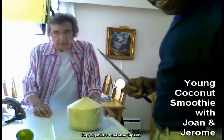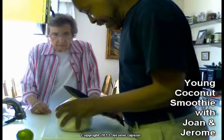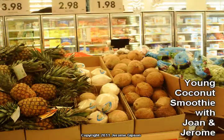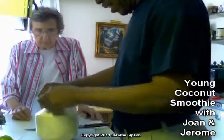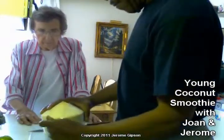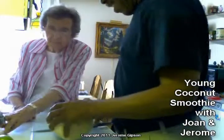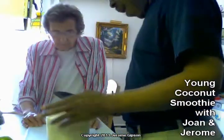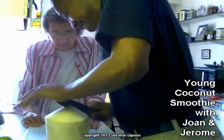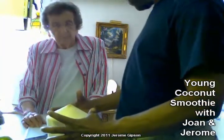Neither of us have done this before. I got this coconut from the store the other day. I just wanted to get the plastic off it — they put it in plastic so it stays moist. This is what's called a young coconut. It's actually a round nut, but they just shave the outside husk. It's probably about this size when it's on the tree.